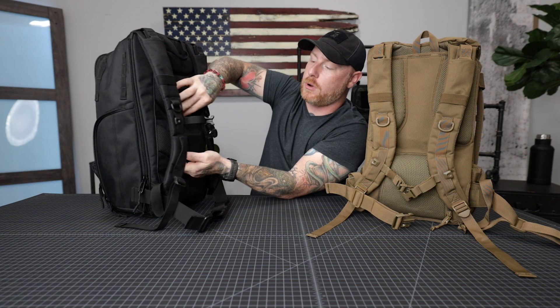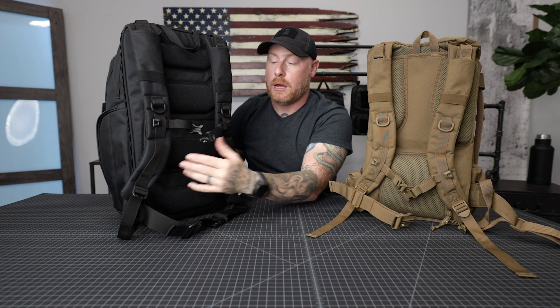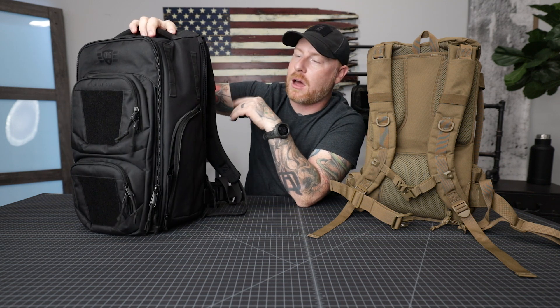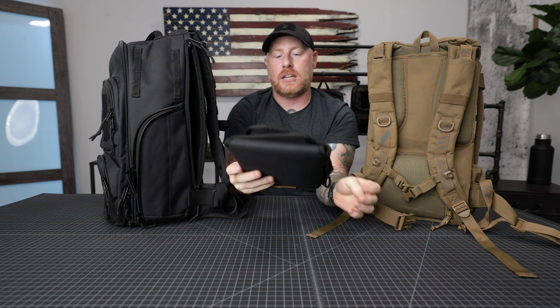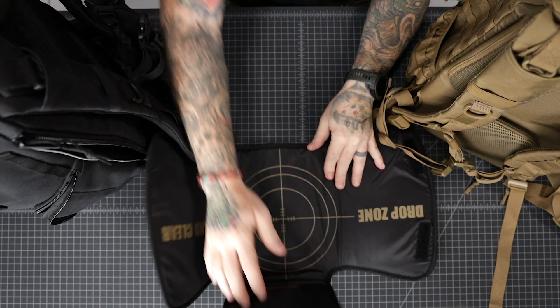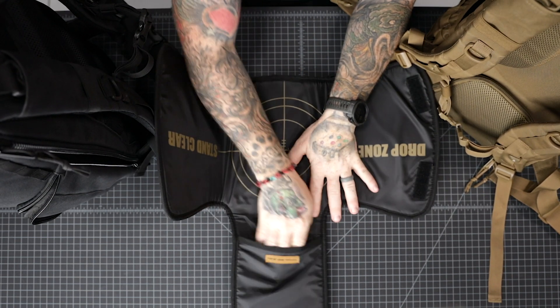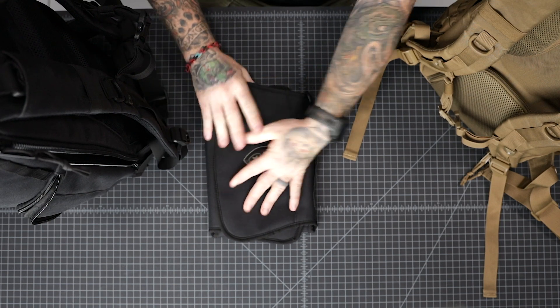The back side of the Mod backpack is a bit different — there's no hidden pocket, but there is a trolley pass-through so you can slide it down onto a roller suitcase handle, taking some weight off you while traveling. You might ask about a changing mat for the Mod — it does come with one. There's a pocket on the back side accessed through the side, like a laptop sleeve, and that's where the changing mat lives. It's the same Drop Zone design, but this version has an additional pocket in the middle for a small pack of wipes and a couple of diapers.